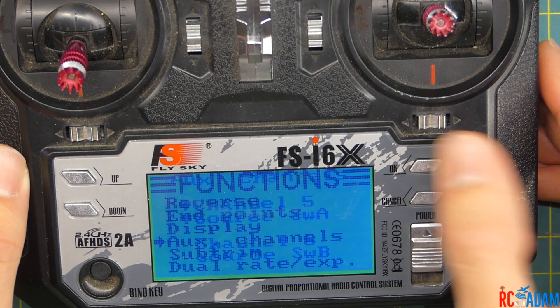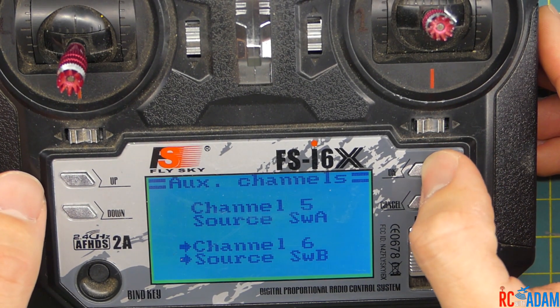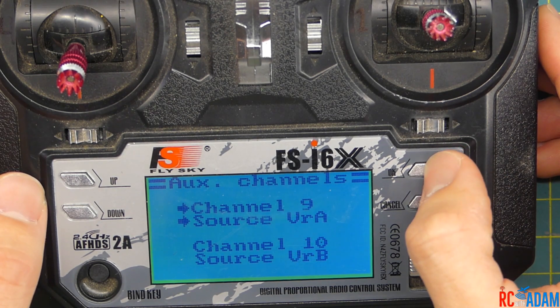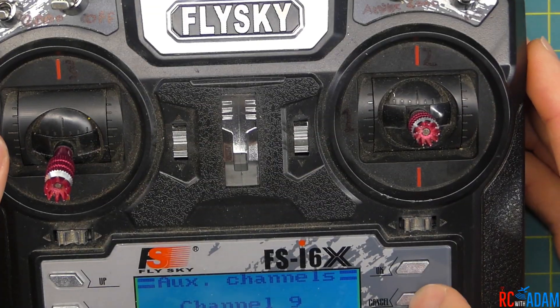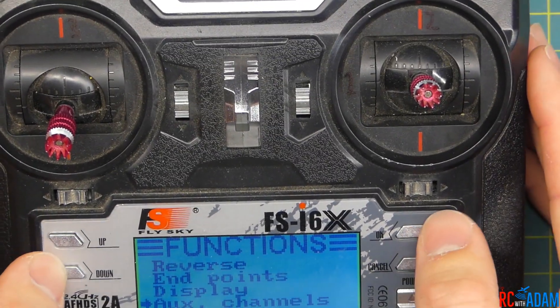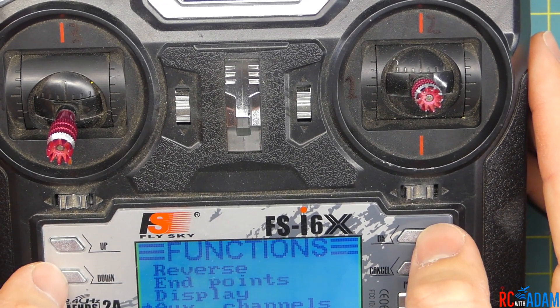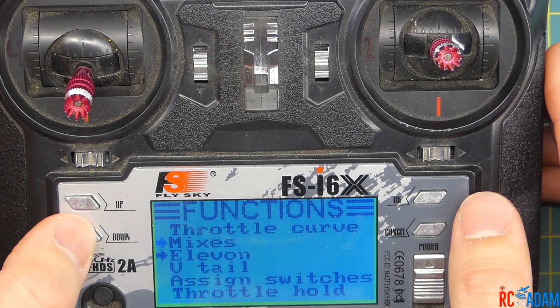Going back into the menu to make sure everything stayed the same: channel five is switch A, channel six is switch B, channel seven is switch C, channel eight is switch D, and nine and ten are the variables. That is how you set up the aux channels. It's confusing because there are three or four different ways of looking at it, but that is what we want to do. We don't really need any of the other options right now because we're going to do everything else in Betaflight.